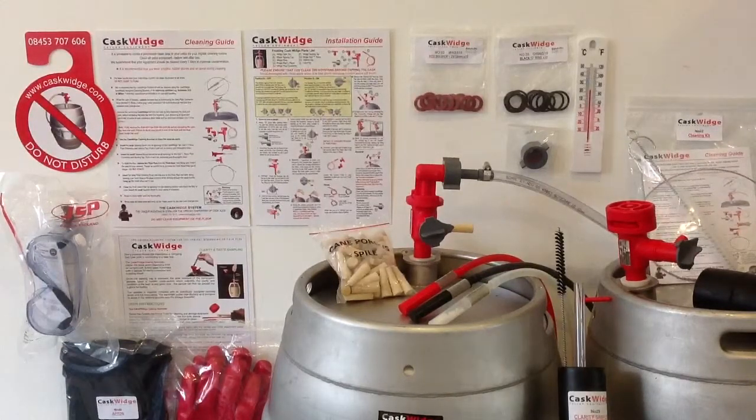Finally, the kit contains full user guides for installation, cleaning and sampling. All of the items in this kit are available for purchase individually in our webshop.